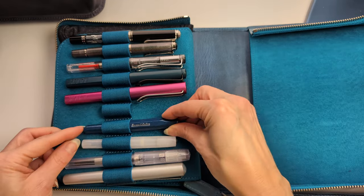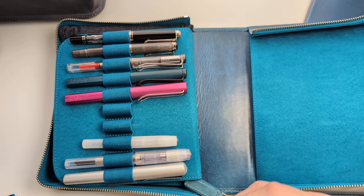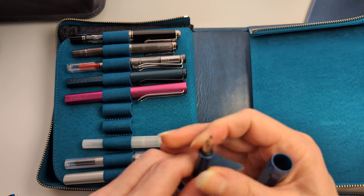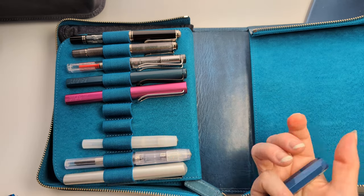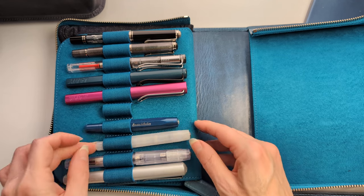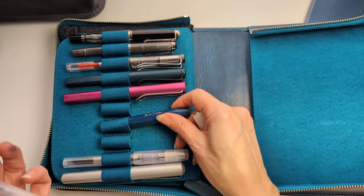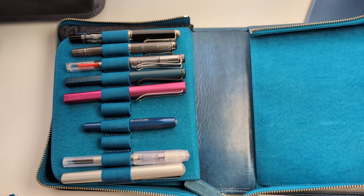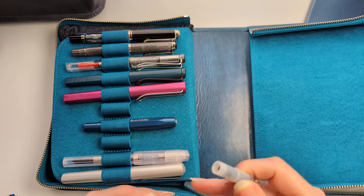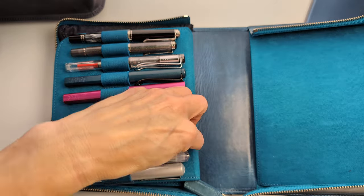Then we have the Kaweco Sport Well Collection in Toyama Teal — why do I even bother having this in here? It won't stay. Getting rid of it, that thing is garbage. Then the Kaweco Sport in Frosted Coconut with a broad nib — there seems to be water in the converter, it doesn't fit here. I'm going to keep the converter somewhere else.